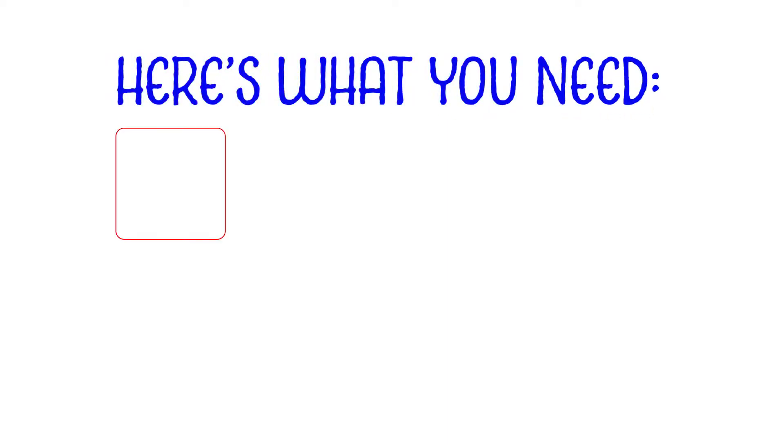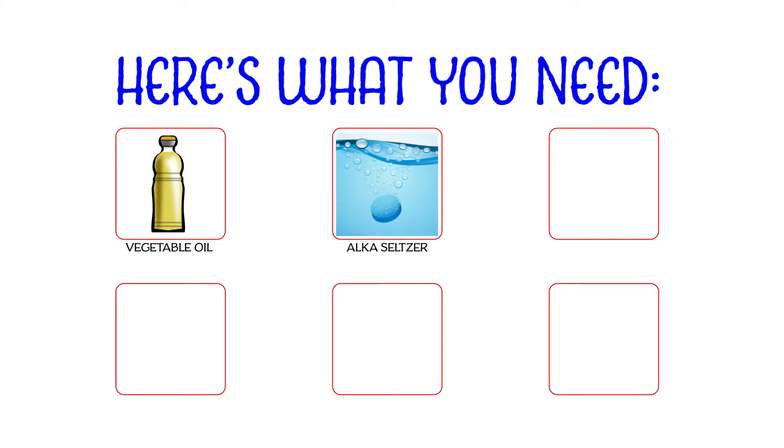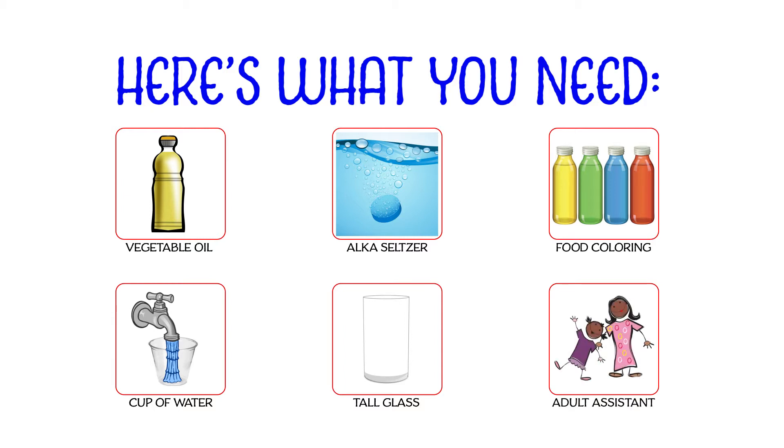So what you are going to need is some vegetable oil — olive oil could probably work as well — an Alka-Seltzer tablet, some food coloring, a bit of water, and a clear glass, vase, or a really tall bowl. You might also want to have an adult as your assistant.